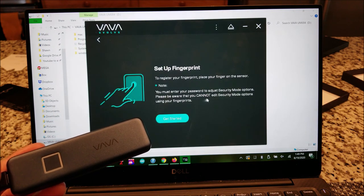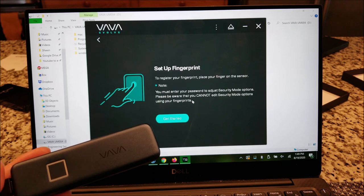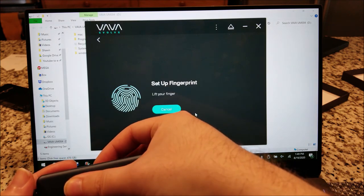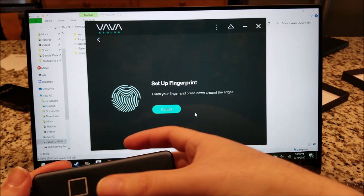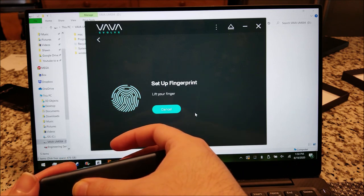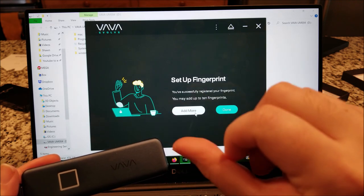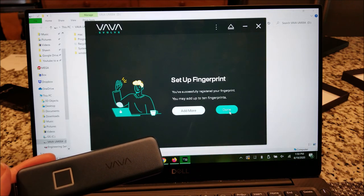Important note: you cannot edit security mode options using your fingerprint, so you still need to remember your password — make sure you write it down or memorize it. It asks you to lift your finger a couple of times — similar to how smartphones do it — to get a better picture of your whole finger, including the edges. I added my thumb.